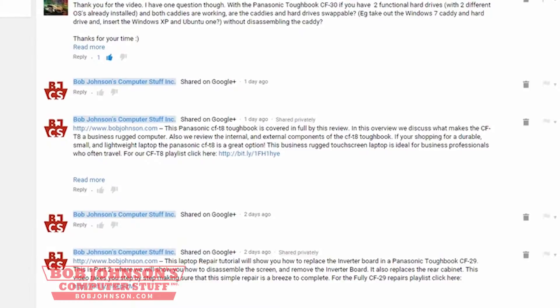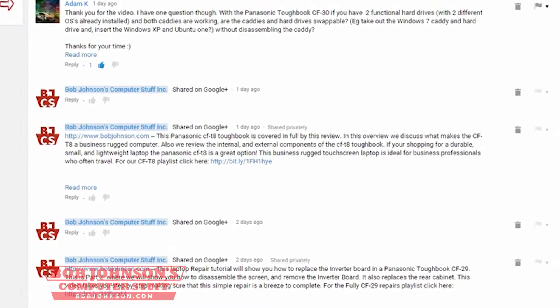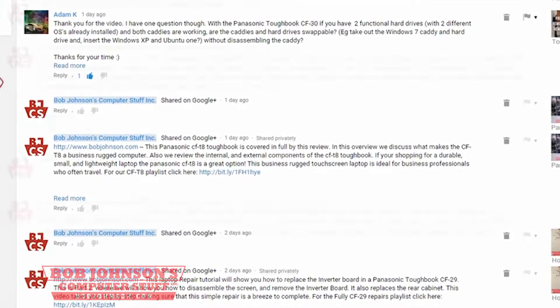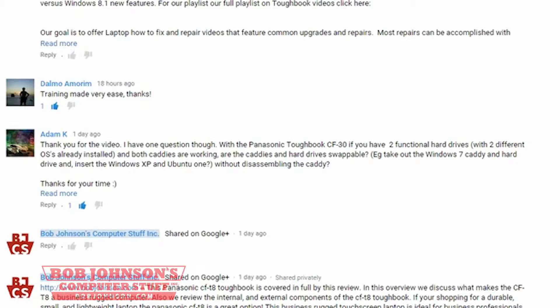Hello, I'm Solomon with Bob Johnson's Security Stuff. Yesterday we received a comment on our video of how to remove a hard drive from a CF-30 step by step, asking: 'Thank you for the video. I have one question though. With the Panasonic Toughbook CF-30, if you have two functional hard drives with two different OS's already installed and both caddies are working, are the caddies and the hard drives swappable? For example, take out the Windows 7 caddy and hard drive and insert the Windows XP and Ubuntu without disassembling the caddy.'